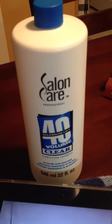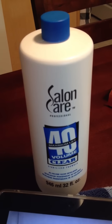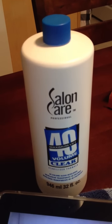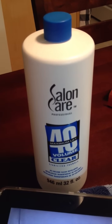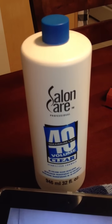The 40 actually stands for the percentage of hydrogen peroxide that is in the product. It tends to work very well and like I said it's very cheap — it's only $2.50. It was actually two for $5.00, so I got two of these 32 ounce jugs for only $5.00.